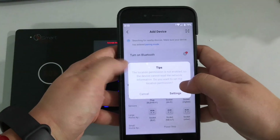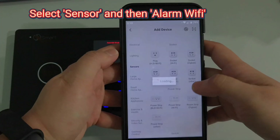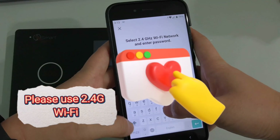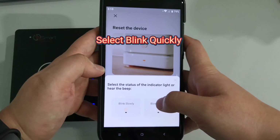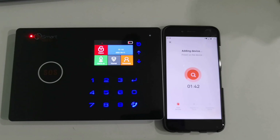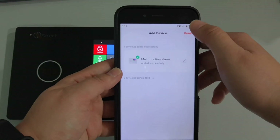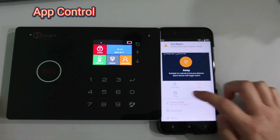Press add device, select sensor, and then alarm. Enter your Wi-Fi name and Wi-Fi password, then select blink quickly. Congratulations, it's paired successfully. You can now use the app to control the alarm system.